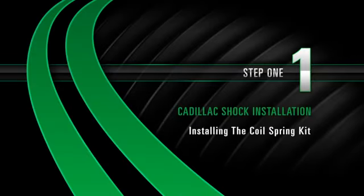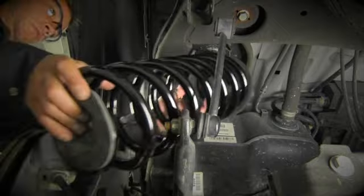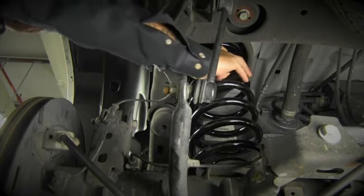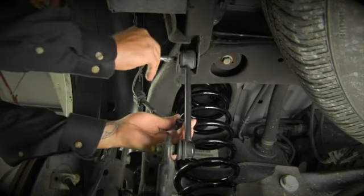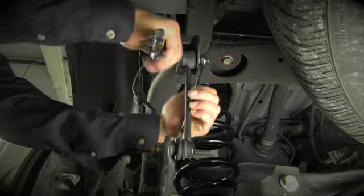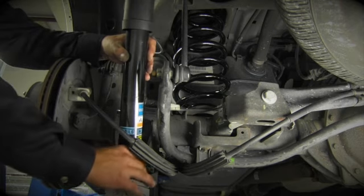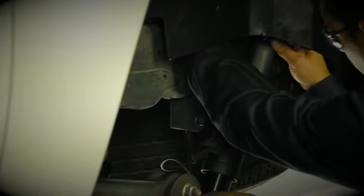Install Step 1: Installing the coil spring kit. Check the coil spring orientation and then install it onto the rear axle. With the floor jack still under the axle, reconnect the sway bar end link. Install the shock and lower shock absorber retaining nut and bolt to the rear axle. Install the upper shock absorber retaining nut and bolt.